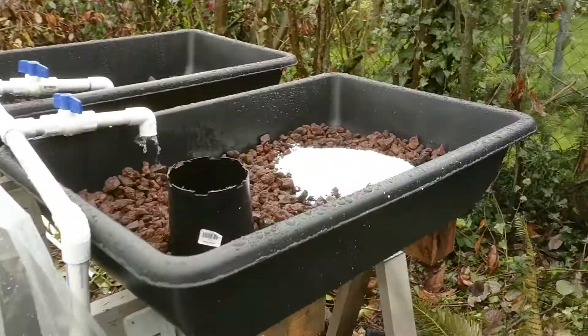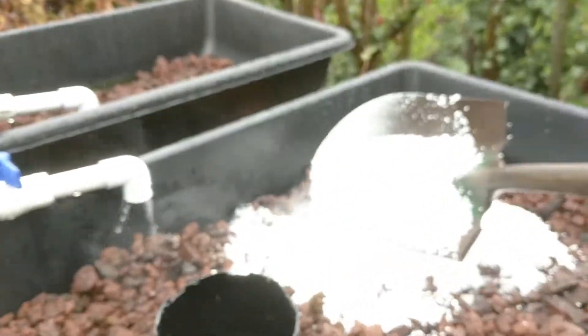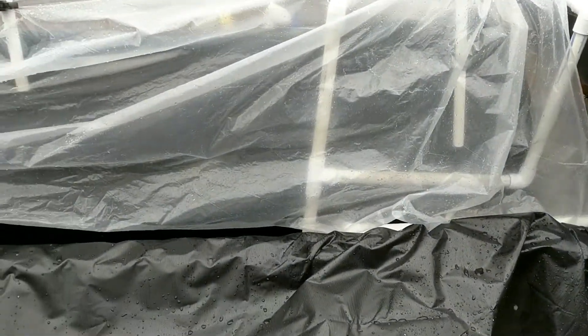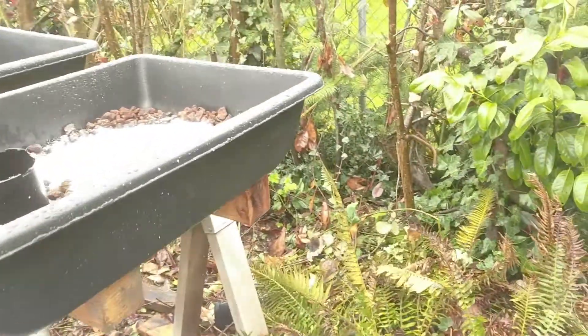I'll probably start doing sunflower seeds on here because I have a big bag of sunflowers. If you do sunflower microgreens they grow pretty quick and they taste good.